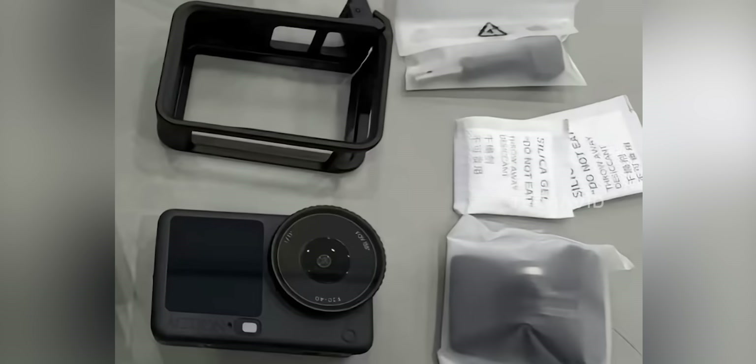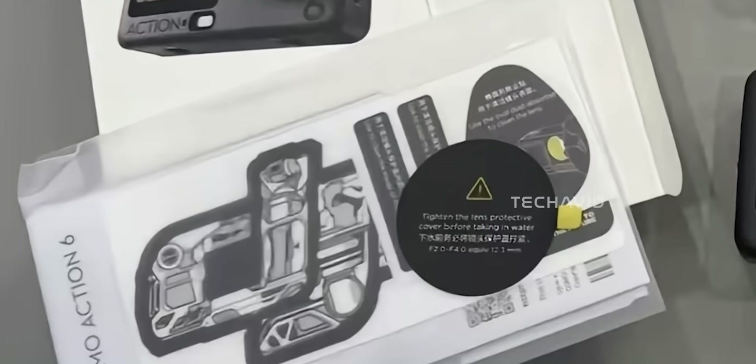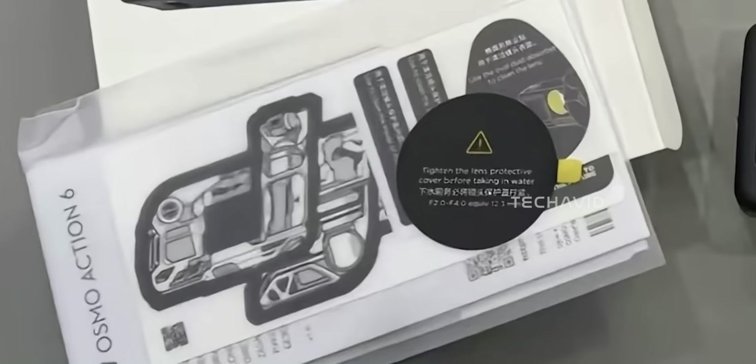Off to the right, there's DJI's signature white accessory packaging — you can spot the Osmo locking screw, curved adhesive base, and a couple of silica gel packets. Both the lens cover and rubber lens protector appear to already be attached. You can see that black circular paper with the yellow pull tab that says 'Tighten the lens protective cover before taking in water.' That's the reminder cap DJI includes so users double-check the waterproof seal before diving in. It's a small touch, but very DJI — thoughtful and practical. There's also a sealed packet tucked inside, likely holding the usual stickers, warranty info, and setup guides.